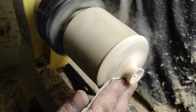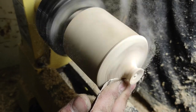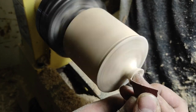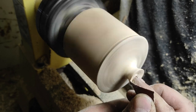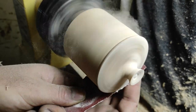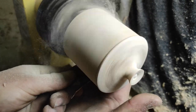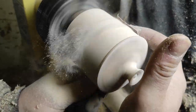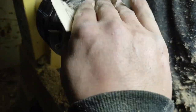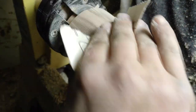Sanding up to 320. I sanded the wood by hand from the opposite side to erase the lines from the sandpaper.